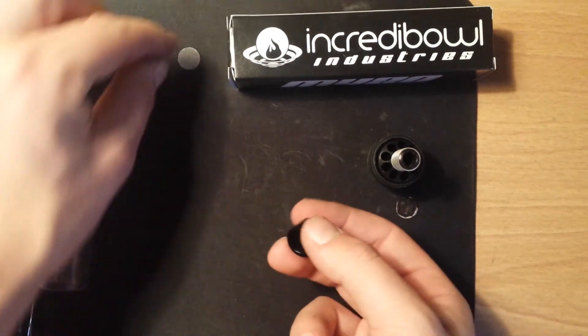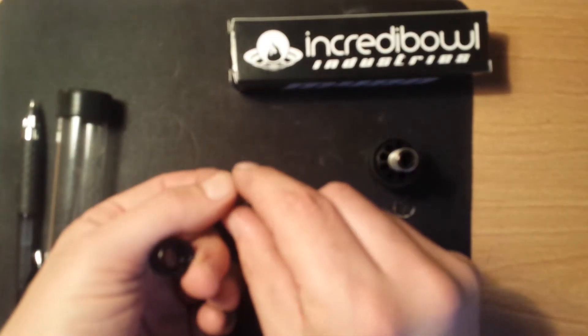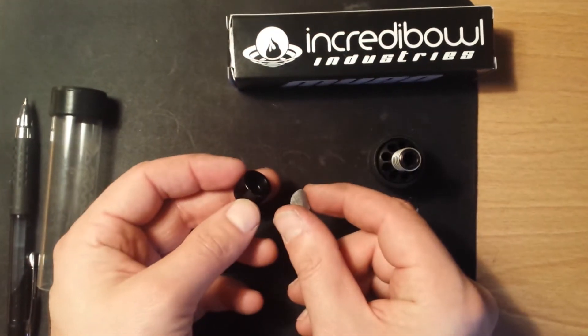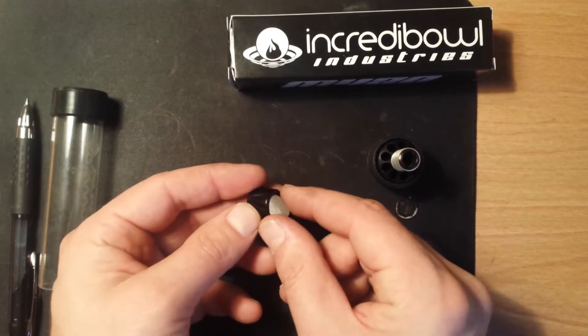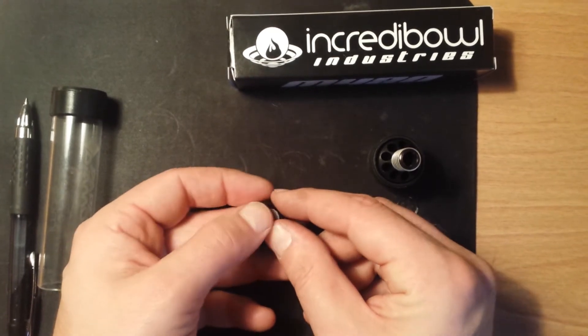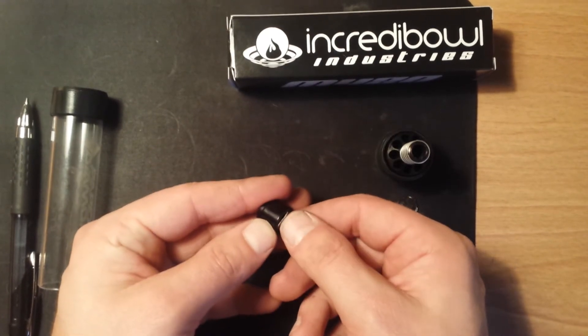Once you've got that out, you're going to want to take your new screen. What I like to do is put a small bend in it. That way, when you're putting it in, you can find that small edge. Once you've found that, it'll just push into place.